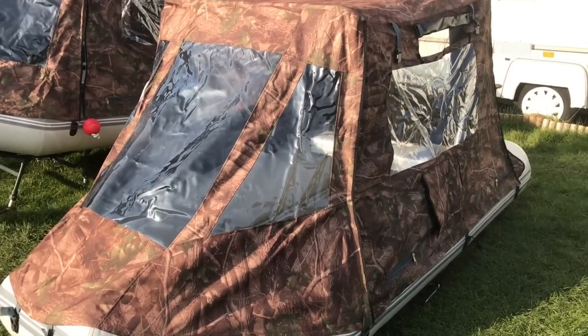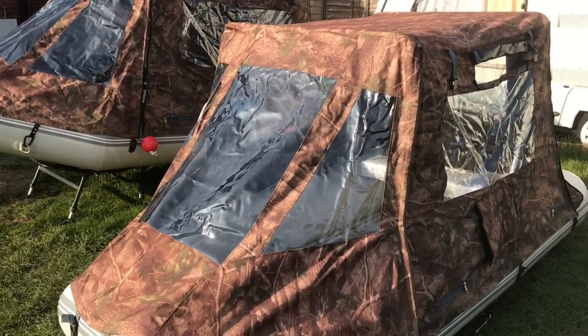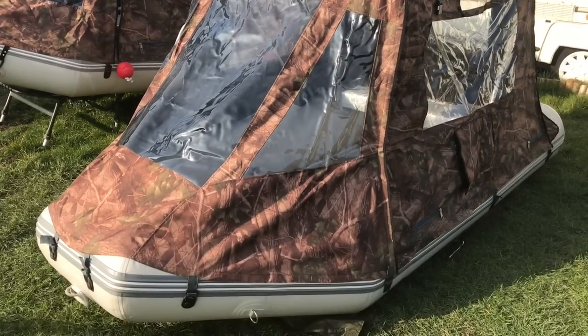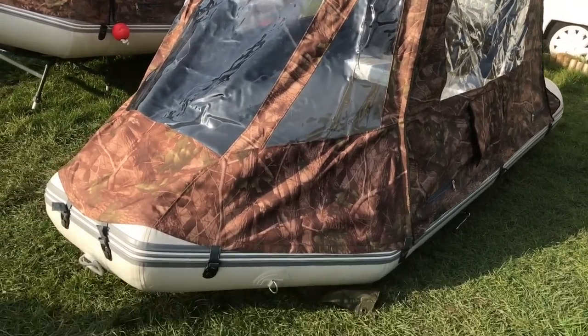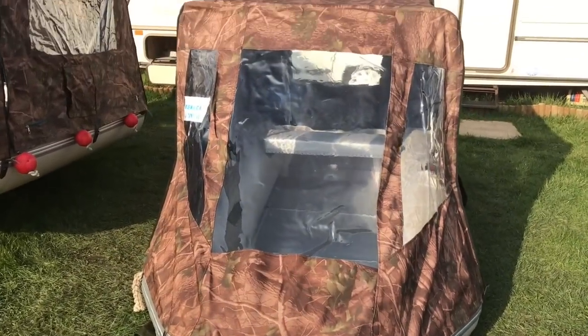There you go lads, Kosh here from Kosh Bushcraft. Just got my boat and my mate's boat out for cleaning them up and stuff, ready for this summer. I just thought I'd give you a little walk around. I've been showing a few bits that I've been making for them.